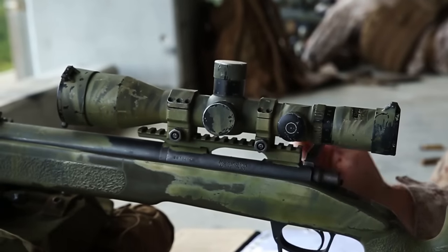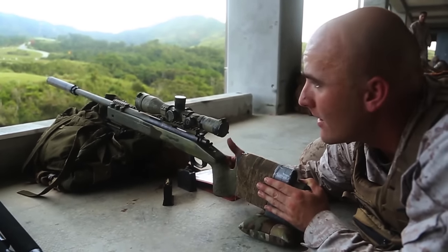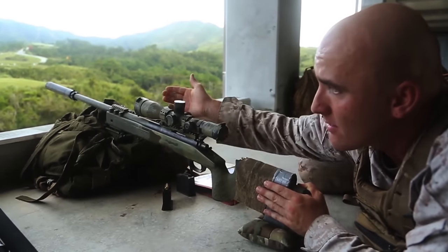It's our bolt action, manually operated, shoulder fired, air cooled, magazine fed weapon system with an optical sight. It's suppressed.